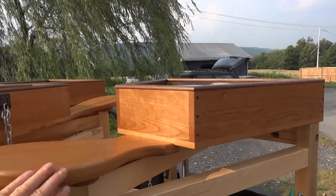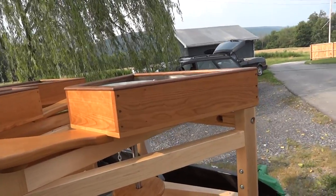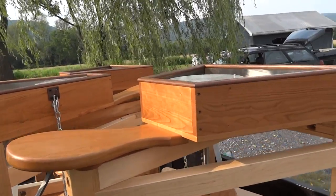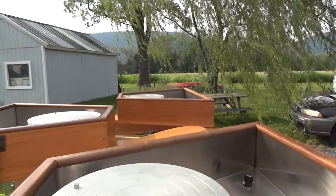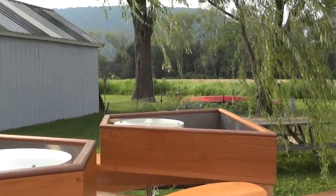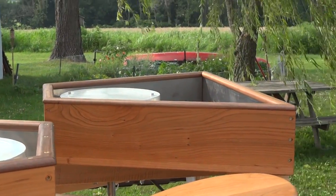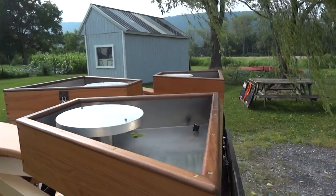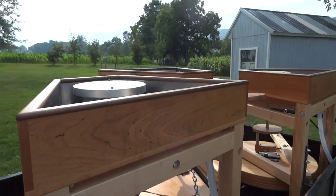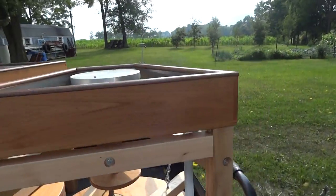Every time he makes these for me they're always different, because that's the nature of wood — wood is always like that. You get different grain, different grain shows off a different character.